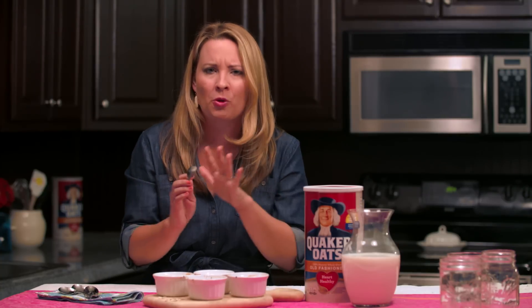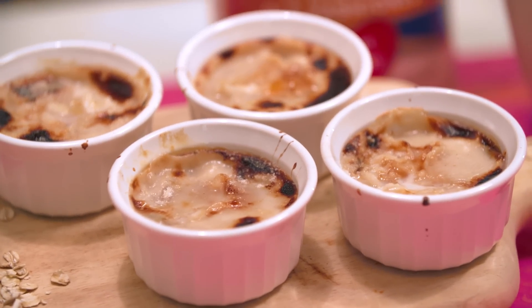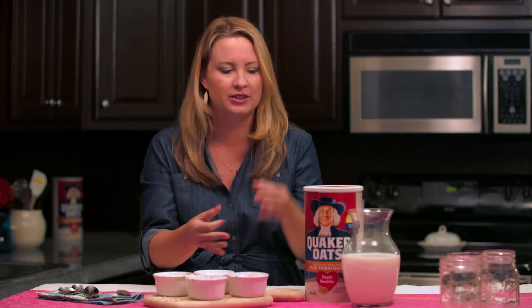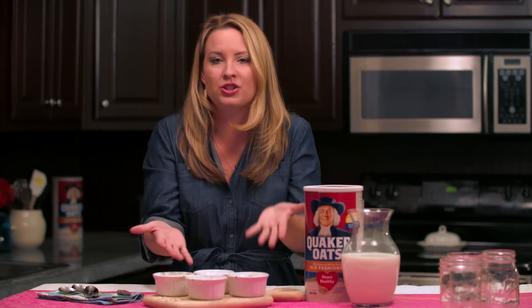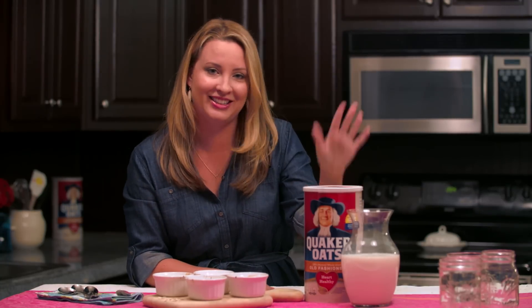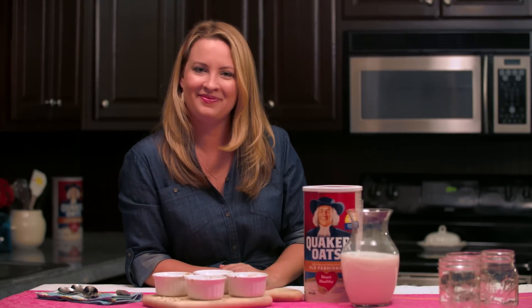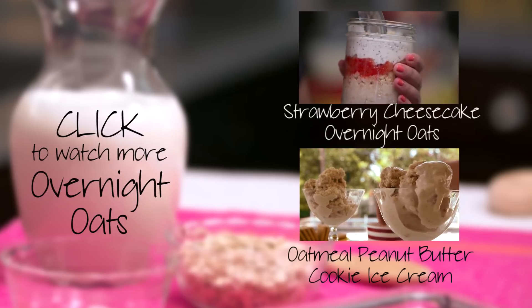Oats really do have limitless options — try using your Quaker Oats to make your next dish. Tell me, how would you customize this to make it your own? I added mascarpone cheese. Thanks so much for watching, and I'll see you next time! Check out these other awesome overnight oat recipes using Quaker Oats.